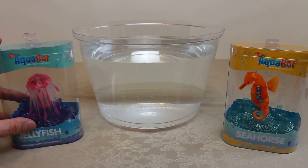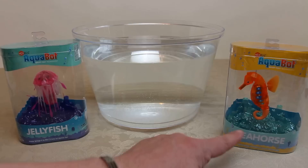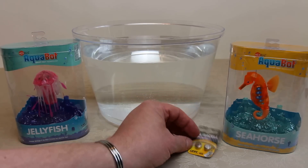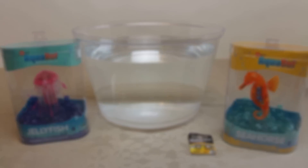Be extra careful with the jellyfish because on the bottom — not that you're going to get stung — you've actually got three free batteries. The jellyfish needs three LR44s, the seahorse needs two, and although the jellyfish comes with three batteries, depending on the packaging you might not always get a spare, so you may want to make sure you've got a couple of LR44 button cell batteries.